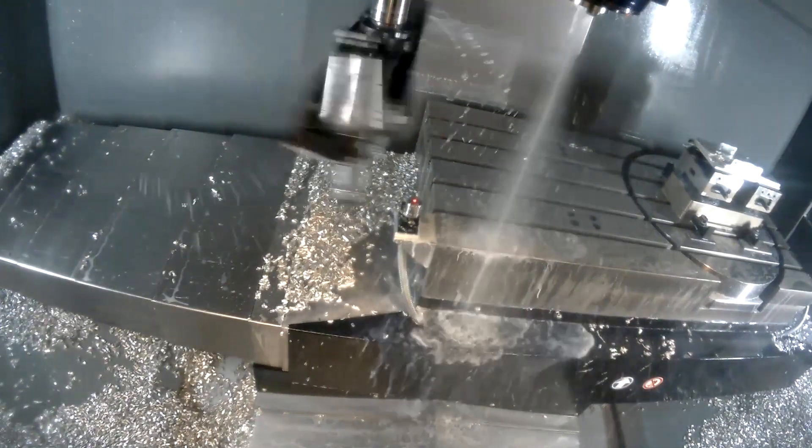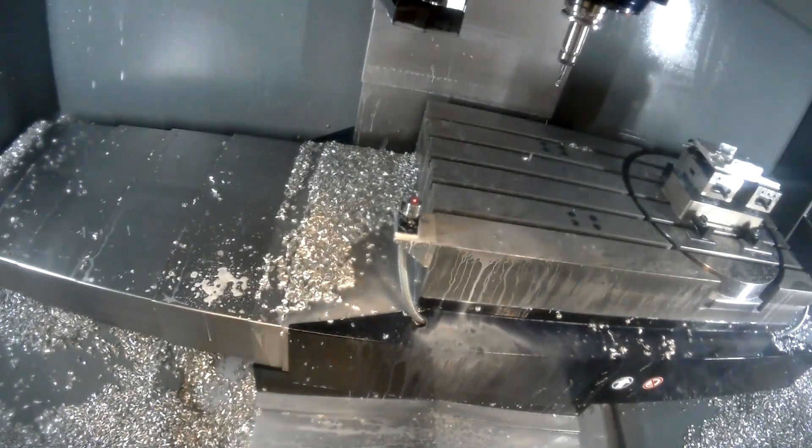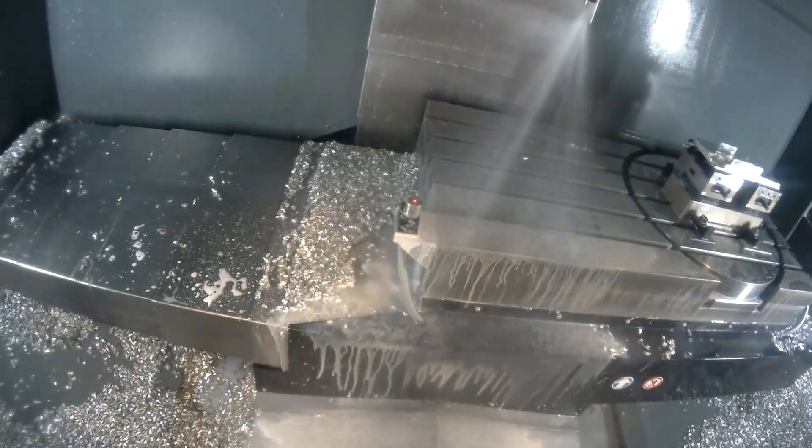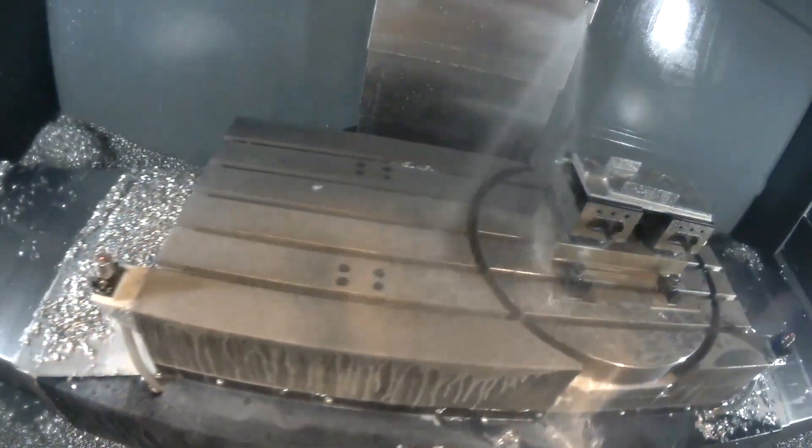And I understand with HyperMill it's actually machining in ways you didn't think were possible? Indeed. It does some odd things with movements and cutting, but it's hellishly efficient.